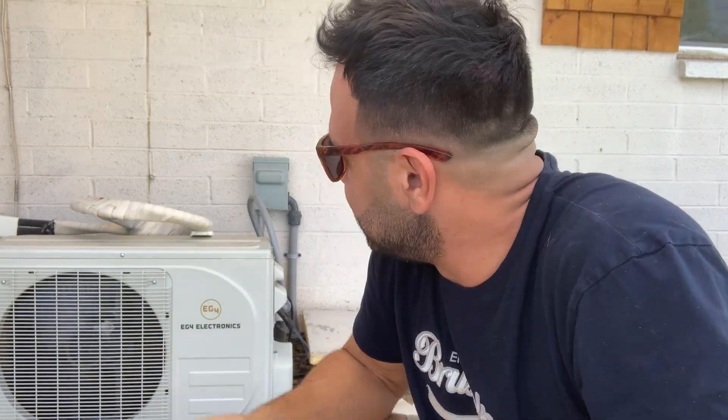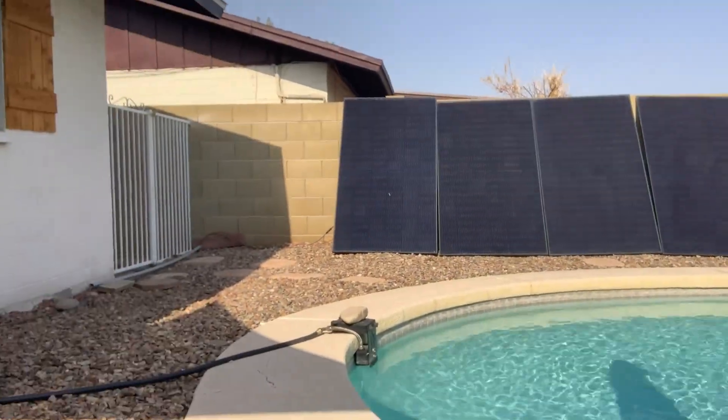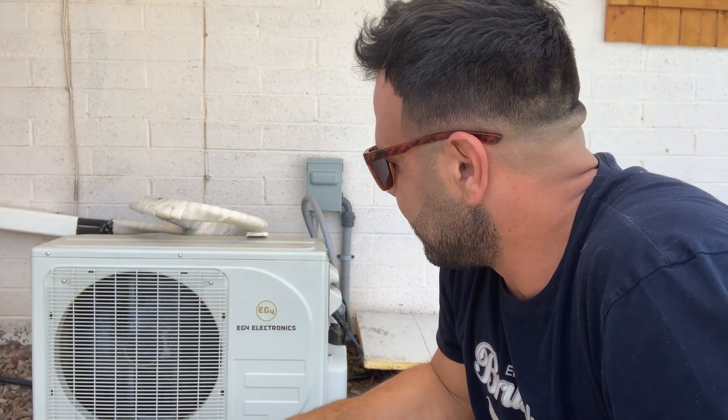Real quick video here. This EG4 mini split is a 12k 1-ton unit. It's hooked up to AC right now and also hooked up to four solar panels. I don't remember exactly what the DC voltage requirements are — I think you need somewhere between 90 and 380 volts, that's the range you have to stay in. Those are 400-watt panels facing west, so they're getting basically the best sun in the afternoon.